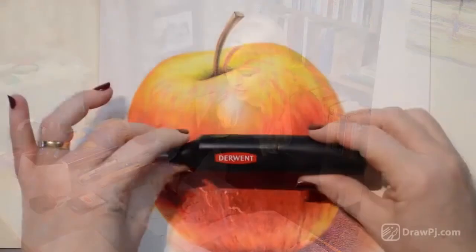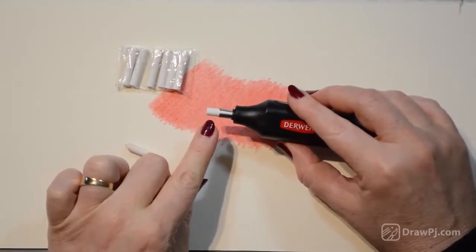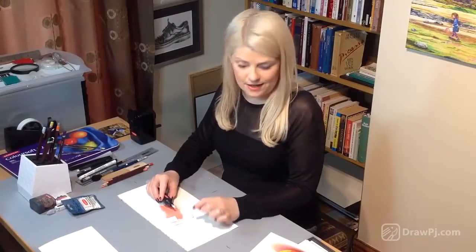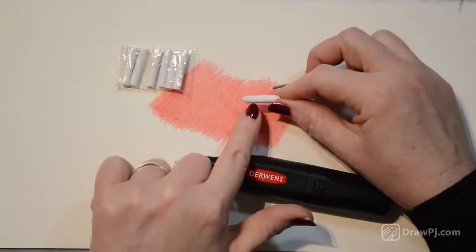Today I'm going to show you how to use the Derwent electric eraser, because that's my favourite eraser. What you'll notice is that it's quite a flat tip when it comes straight out of the packet, so rather than keeping that flat tip I create a nice pointed tip on the end, and I'll show you how to create that.